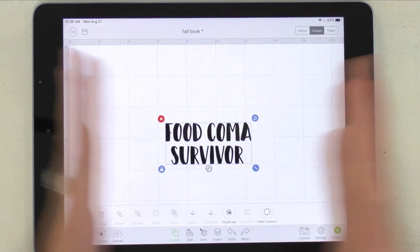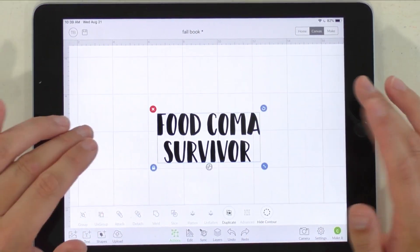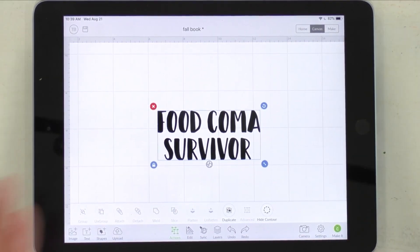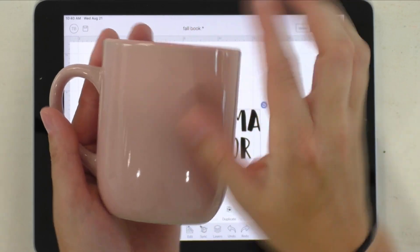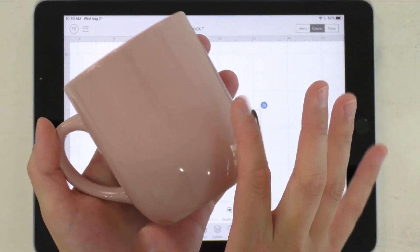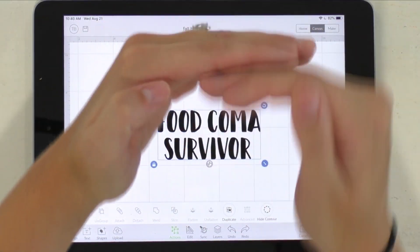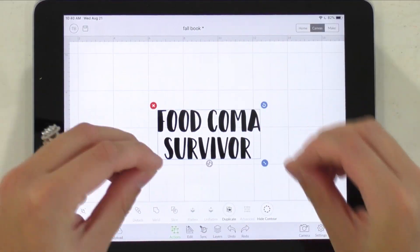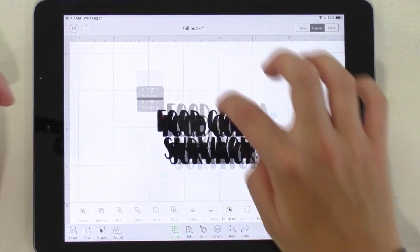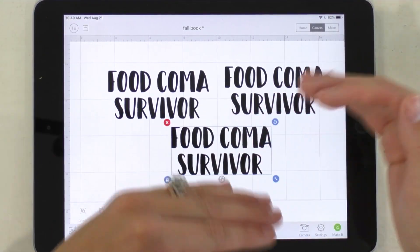This is a really funny cut file from Makers Gonna Learn — one of our awesome food cut files from one of the newer collections this year. The only problem is that mugs are often slender in their cylinder shape, and I really want to have 'Food Coma Survivor' as three words going down. So we're going to do a little manipulation here in Design Space. We're going to duplicate this two times so that we have the number of duplicates as there are words in the phrase.